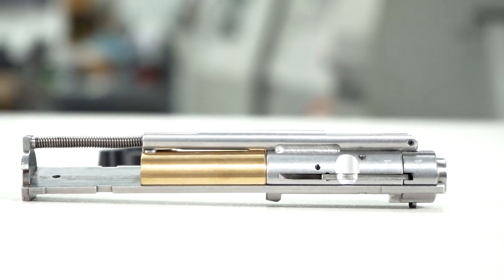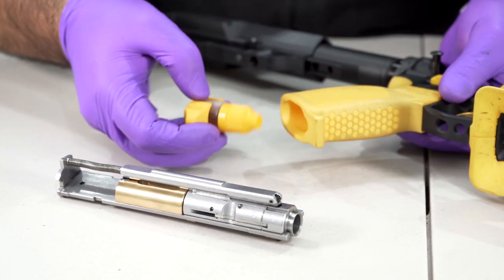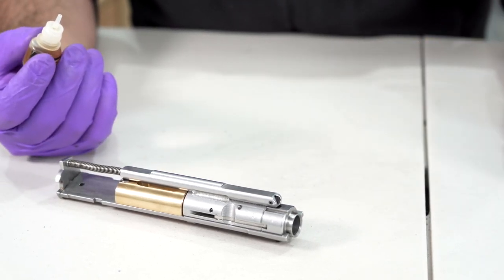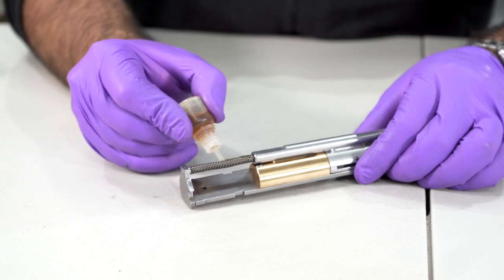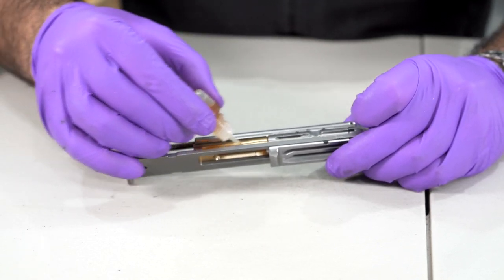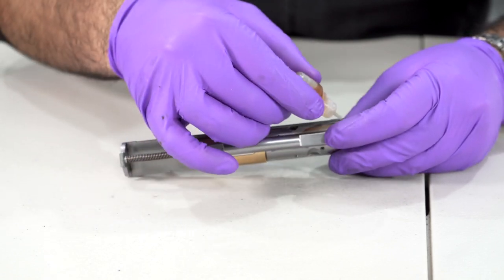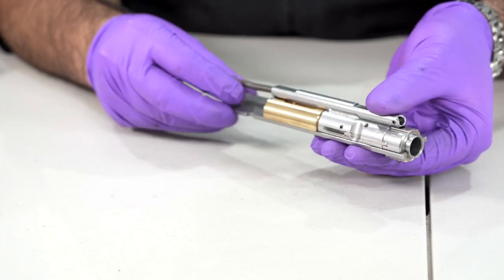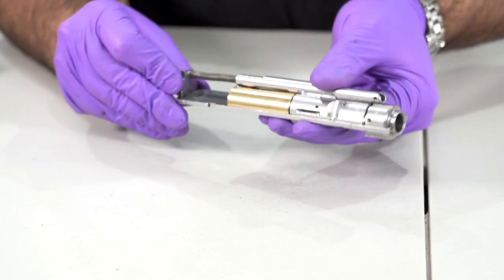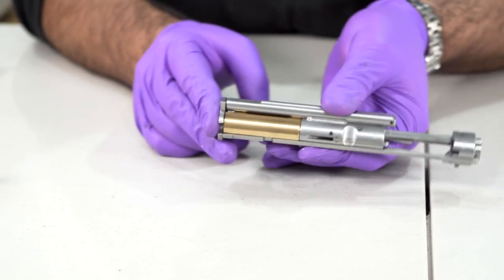The bolt is reassembled and hopefully bone dry — now we need to lubricate it with mag lube. I'm not going to put a lot on: run a line down the spring, a line along the bolt rail, the same on the bottom, and on the other side. That's all the oil I'm going to put on — just work it in by hand. If you've got a bolt mass on, you can see it's a bit dry back there so pop a bit more oil on, but not too much. You don't want to give dirt anywhere to stick to.